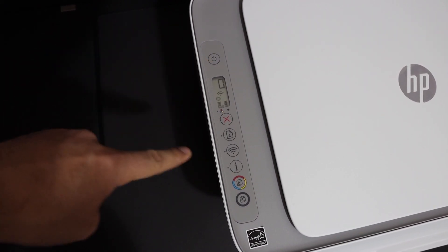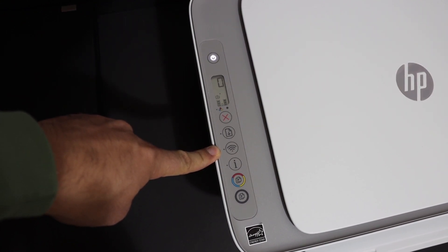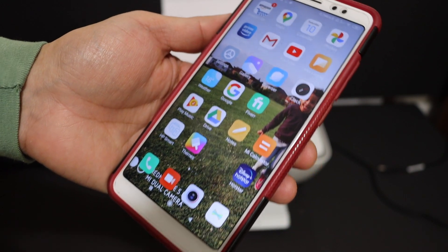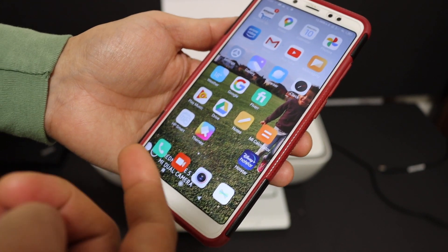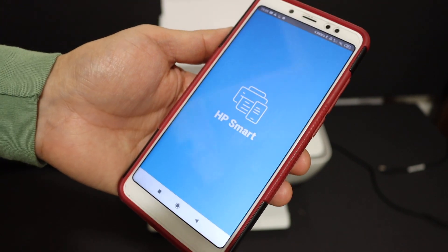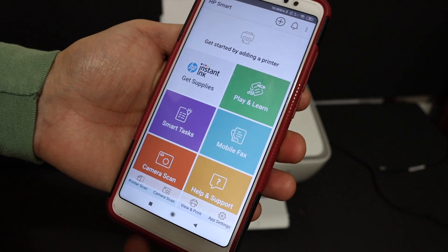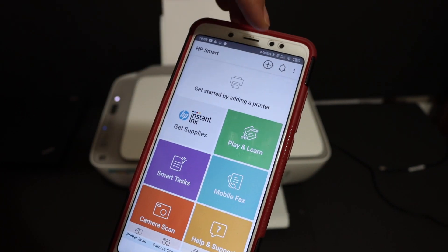After some time the power button will stay on and the blue wireless light will start to flash, which means the printer has entered into setup mode and it's ready for the connection. Now go to your Android phone and download the HP Smart app from the App Store and open the app.